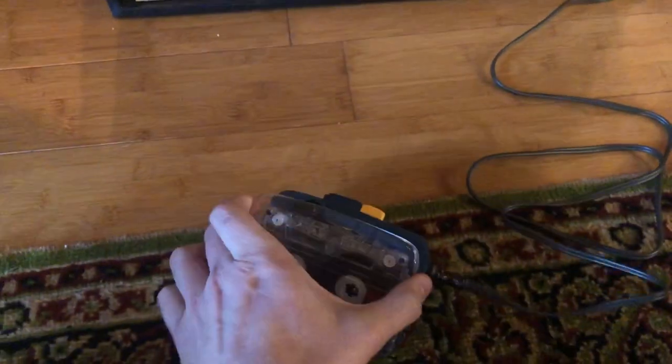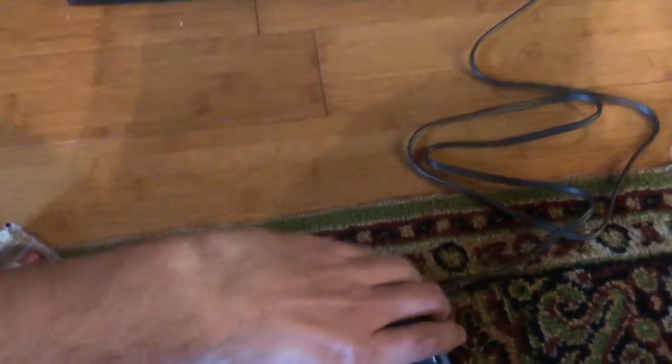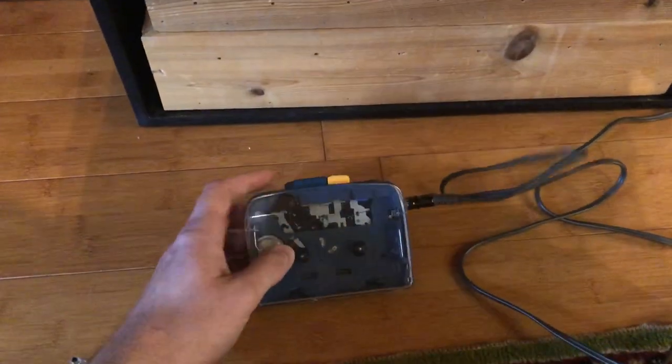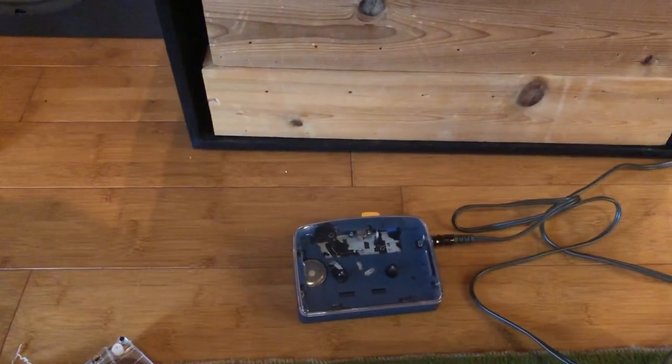Let's turn it off. Let's take the tape out. Without the tape, I would think you might not hear as much because it's not actually pulling the tape. Let's give it a listen. Sounds exactly the same.